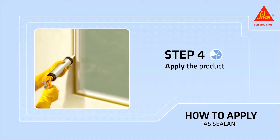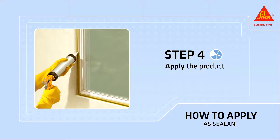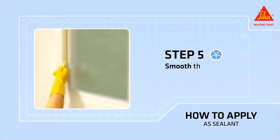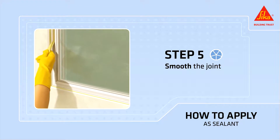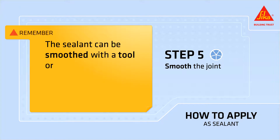Hold the caulking gun at a 45-degree angle and firmly extrude Secaflex 11 FC Plus into the joint, making sure it has full contact with the sides of the joint. Fill the joint, avoiding air entrapment. Smooth the joint, remove excess material, and remove the masking tape immediately before the sealant skins over. The sealant can be smoothed with a tool or your finger.